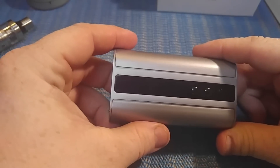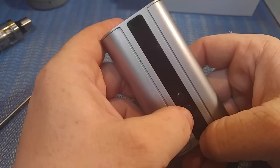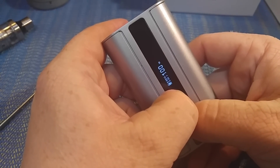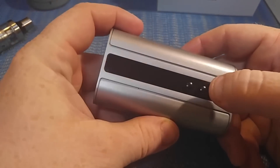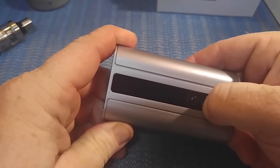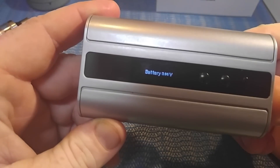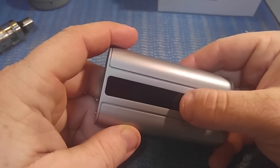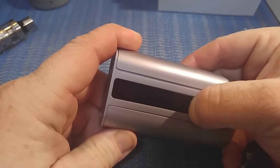Five clicks turns it on and off. From the off position, you can rotate the screen by holding the up and down buttons together. If you hold the down button and the fire button, the battery voltage comes up — showing 3.96 volts. Holding the up button and the fire button is where you can adjust your TCRs.